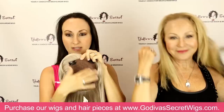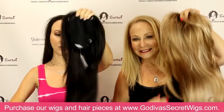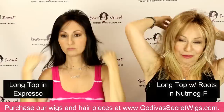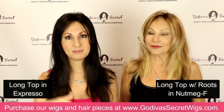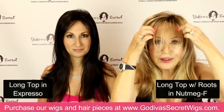Taylor top has the four clips. Long top has the same kind of base, four clips, and she is machine teased as well. I am putting on the espresso color — our darkest color, a soft black or super dark brown. And I'm putting on nutmeg F. For those of you that love nutmeg F, long top comes in it and it's so beautiful. If you love nutmeg F, you could always take this long top and have it trimmed to your shoulder. Unlike Taylor top, long top does not have a specific bang — it has these longer pieces. However, a lot of people do have them trimmed, and we have trimming tutorials showing how to trim bangs step by step.